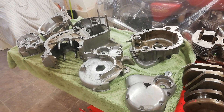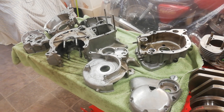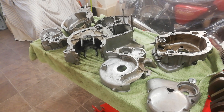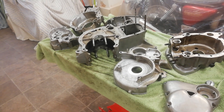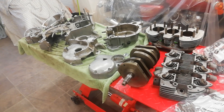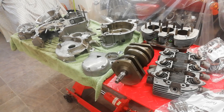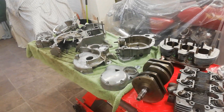The cases are going to be vapor blasted, which uses a fine glass bead in water. Those beads get absolutely everywhere — they're like grains of sand — so you've got to completely strip the cases before sending them off. Some cases also need to go off to be mended, and some to be polished, so everything needs to be stripped.